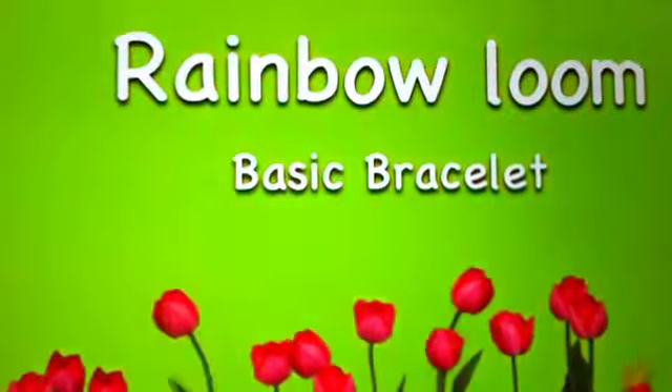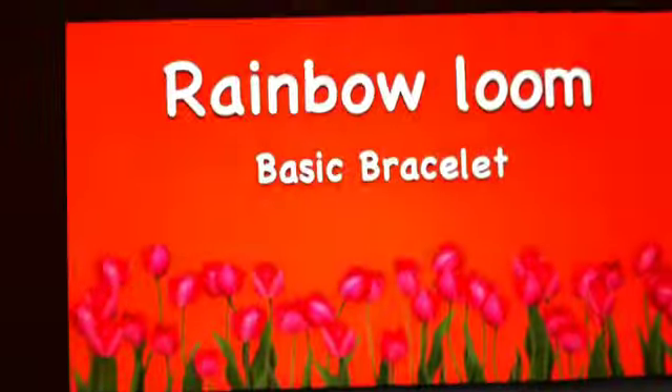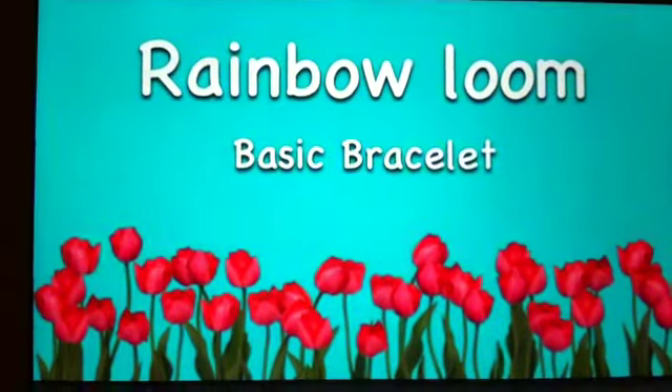Hey everyone, it's Alina, and I am going to show you how to make the basic bracelet. Today we are going to make a single bracelet, which is really easy. This is one right here. These are really easy to make and really fun.